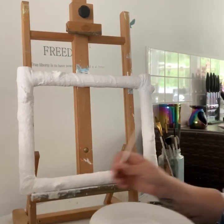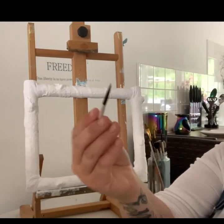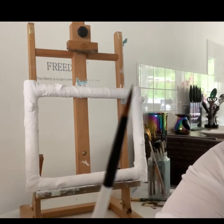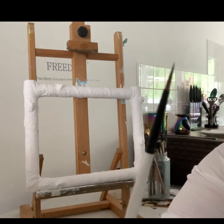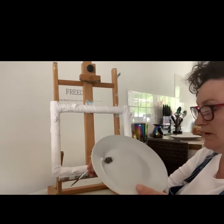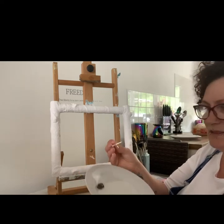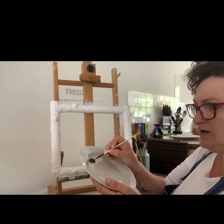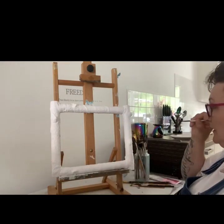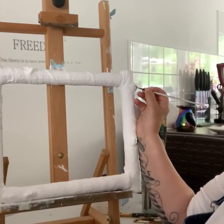I'm using a number 2 rigger, just a little fine brush. I have a jar of water and some raw umber, which is a dark brown. I'm dipping my paintbrush in the water, taking off the excess, and just picking up a tiny bit of the brown — I only really want to get it on the end of my brush. I'm going to start on this side; we've got some knots up here and I want to get some brown into this knot.